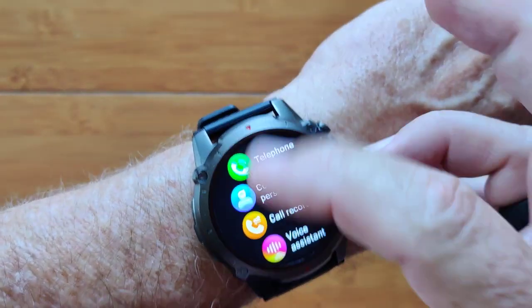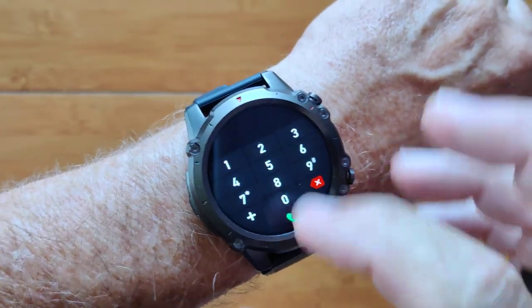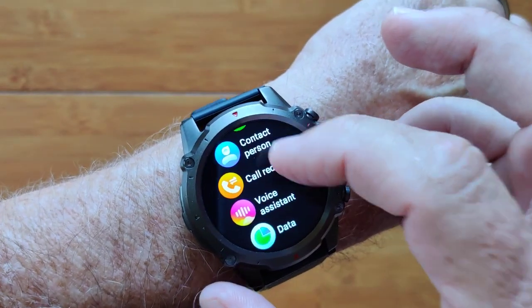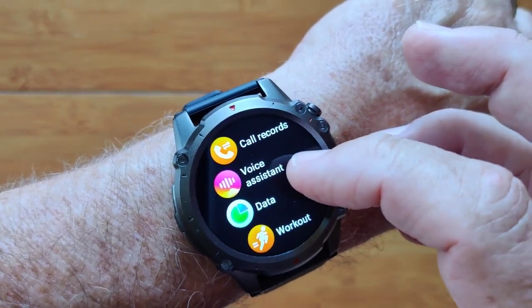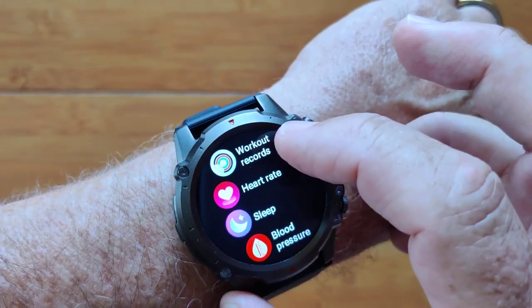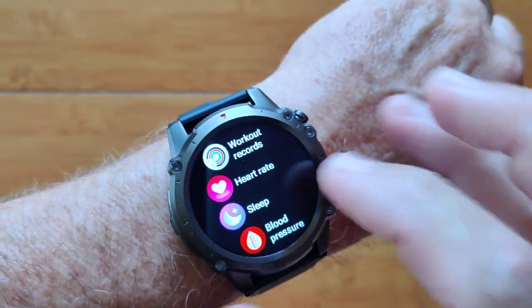When you press the top button, you get into all of your activity. There's your keypad for placing calls. You can put in your contacts and call records. You've got your Siri or Google on here. You have your step count, workouts we saw already, and records from your workouts will show up on the watch.